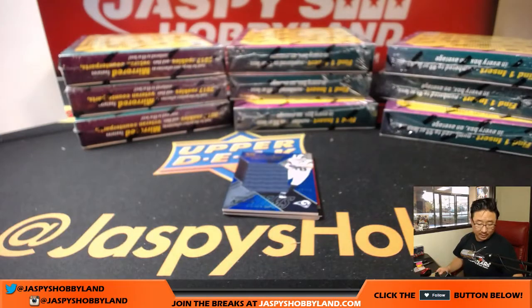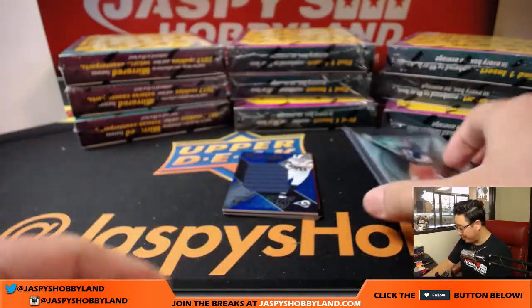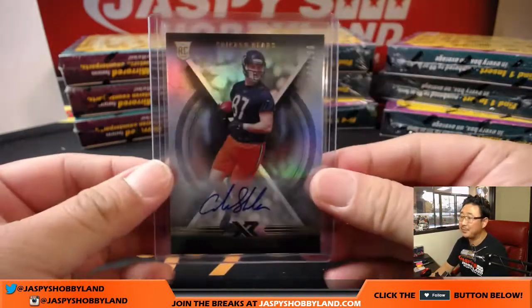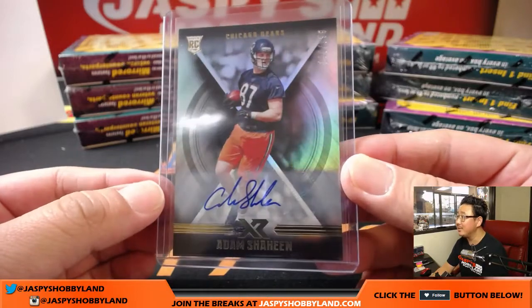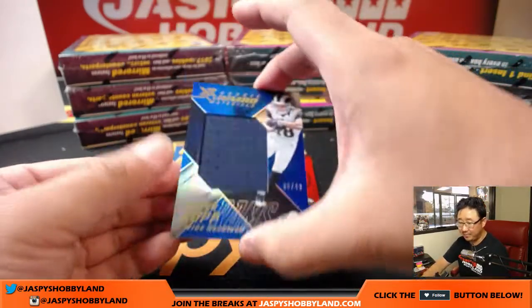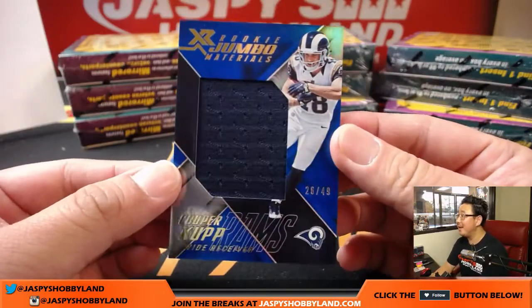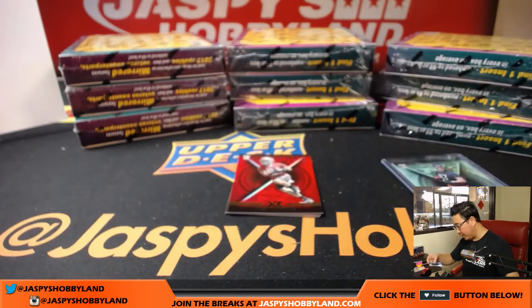Hits or not, I got you something John B — we got you on the board. Triple relic Jaguars, D.D. Westbrook. Still plenty of boxes to go. That's Steve Freeze with the Bears — my bad, I was just looking at the colors. Bears, John B, there it is — both of his teams have hit. 26 out of 49, Cooper Cupp for the Rams — nice rookie jumbo materials. That goes to Karen.